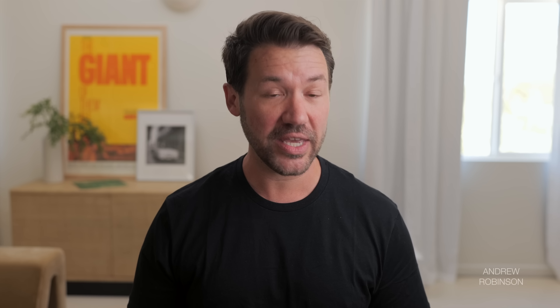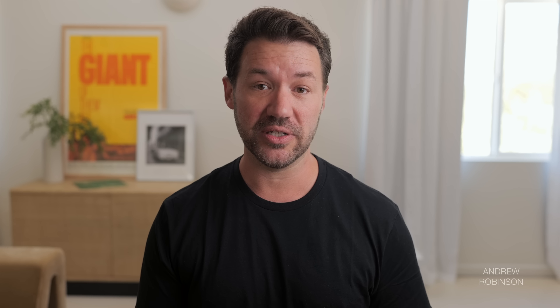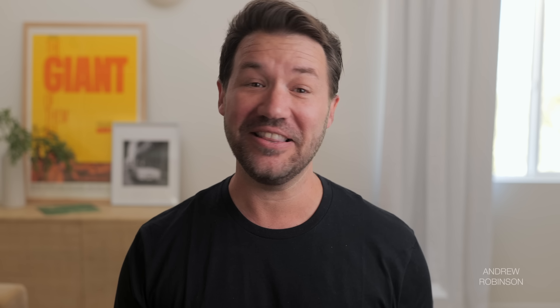Design-wise, the JBL Stage isn't going to win any awards for being unique. It's a plain matte black speaker that has obviously been designed and built with cost in mind. Regardless, I actually find its simple appearance and basic finish nice. The presence of rounded corners and contrasting white drivers give it a tuxedo-like look. Now, the plastic outrigger feet are absolutely terrible and do little to affect the sound, though they stabilize this large speaker quite a bit to keep it from potentially tipping.